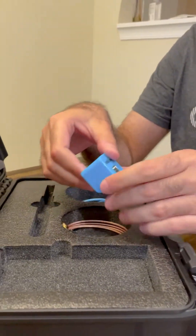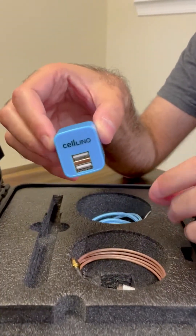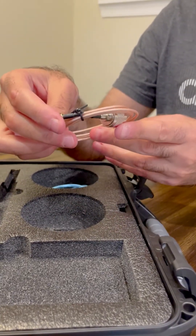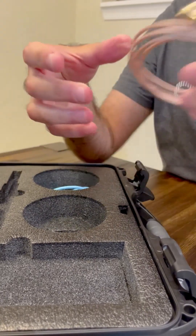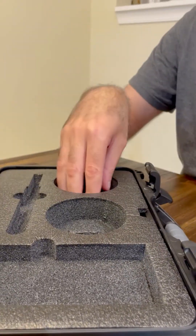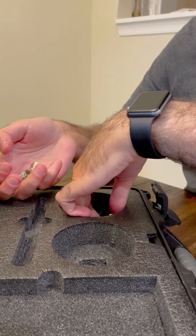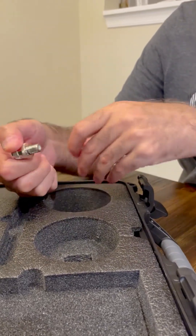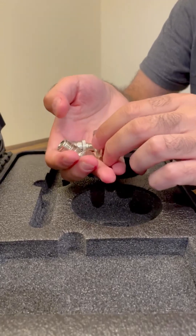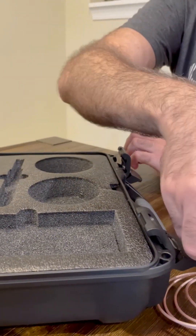Then we have the power supply with two USB plugs, 140 inches, and a female to SMA female adapter. Also included is the USB charger for the signal meter and four adapters and connectors: one N male to N male barrel adapter, one N female to F female adapter which is mainly used for antenna TVs, one N male to F male adapter, and one N male to SMA male adapter.